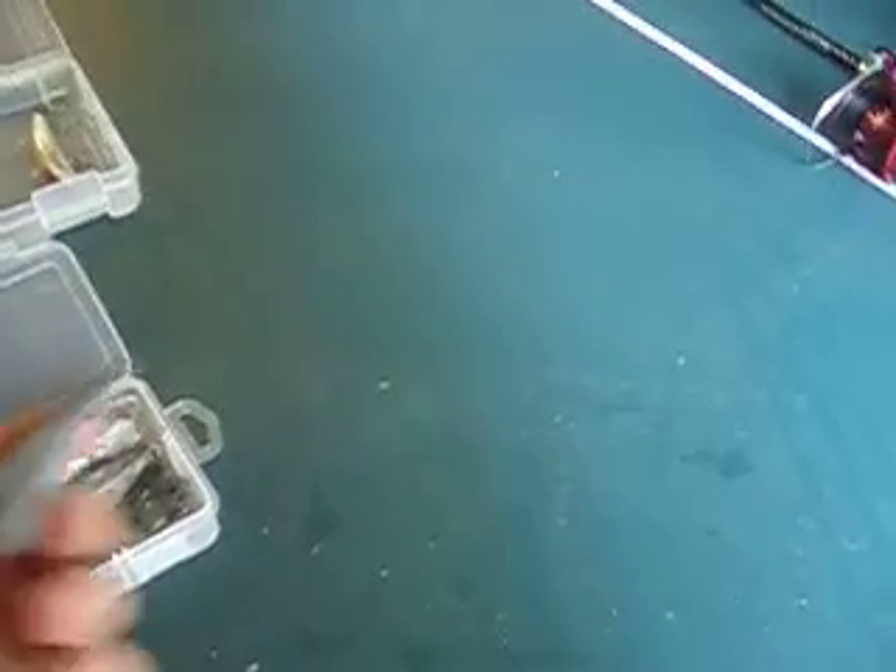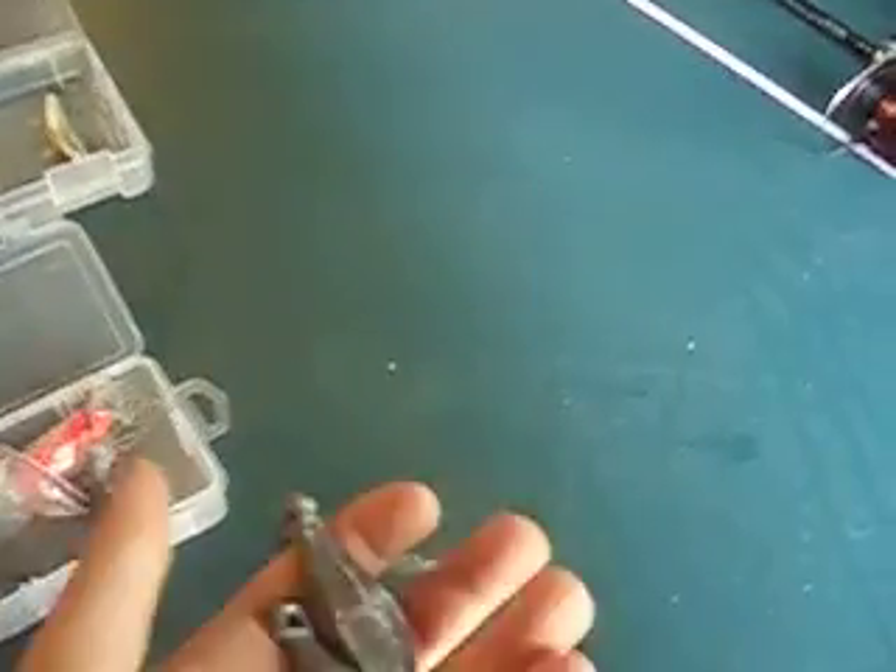I'm going to put a weight on it — either this weight or this weight, doesn't matter. If I go next week — I'm going kayaking with my teacher next Sunday — I'm hoping to take this and try some fishing at the ocean with cut-up mackerel and stuff like that.